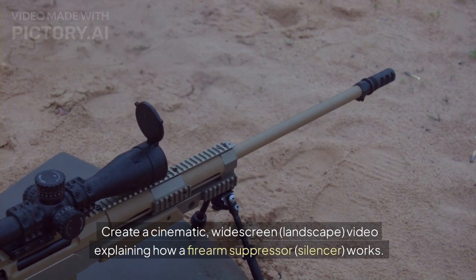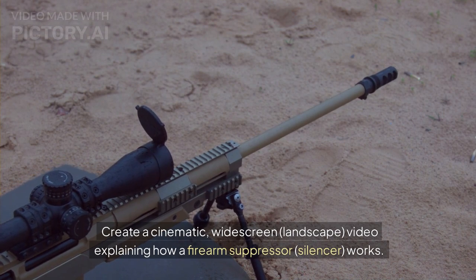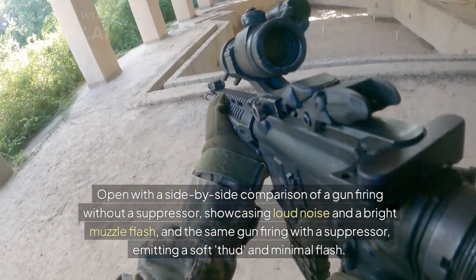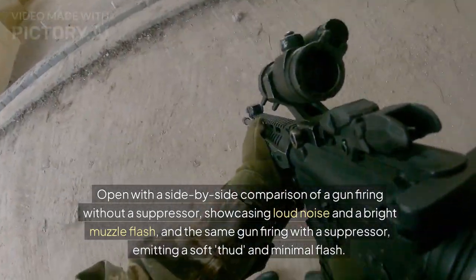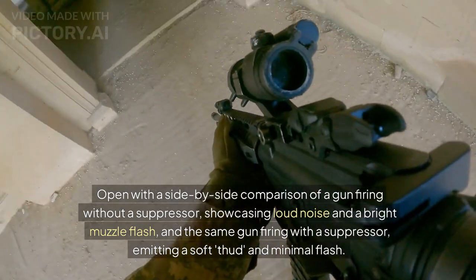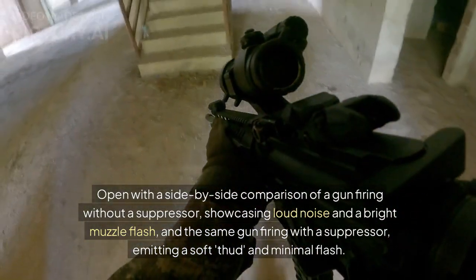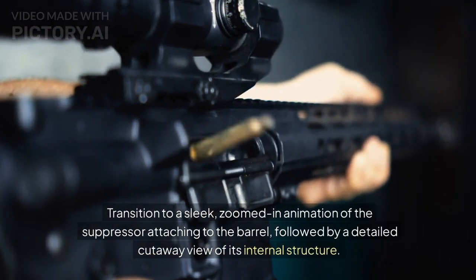Create a cinematic widescreen landscape video explaining how a firearm suppressor silencer works. Open with a side-by-side comparison of a gun firing without a suppressor, showcasing loud noise and a bright muzzle flash, and the same gun firing with a suppressor, emitting a soft thud and minimal flash.